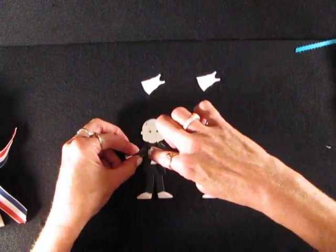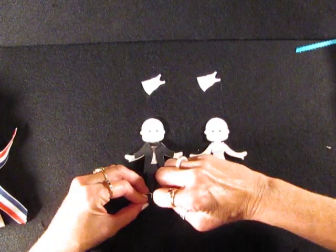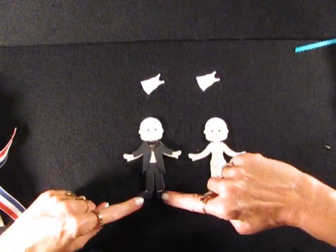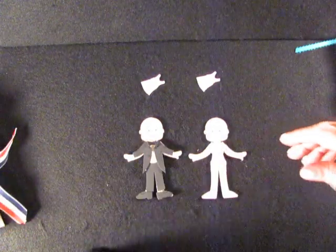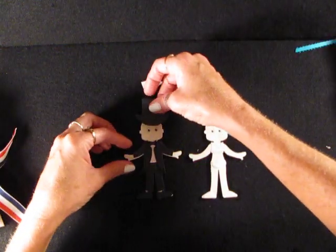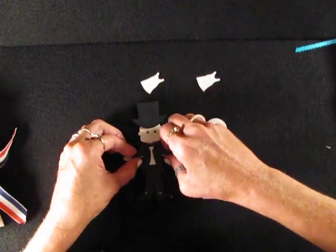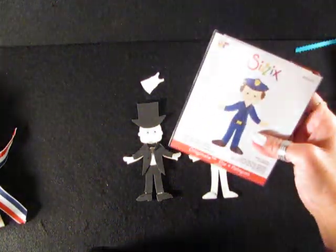We'll start with the little groom outfit. The shoes are from the graduation set because they look more like the old-time 1980s, 1990s shoes that we used to rent with our tuxes for the guys. The shirt on the inside is made, again, with the policeman shirt.